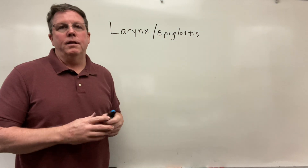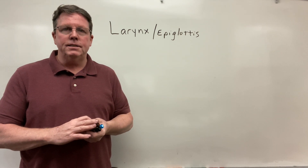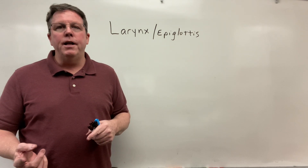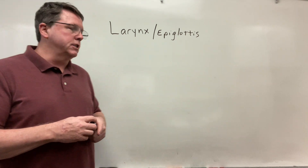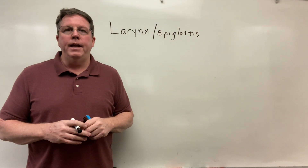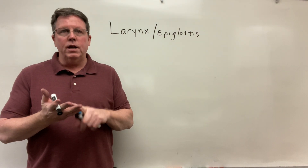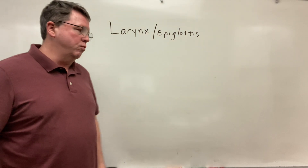Hi everybody. Today we're going to be talking about the larynx, and I'm going to specifically get into the function of the epiglottis in this video. I'll be making another video in which we actually talk about the vocal cords. So let's go ahead and get started. I'm going to draw the larynx in an anterior view, a posterior view, and then a lateral view to look at how the epiglottis works.